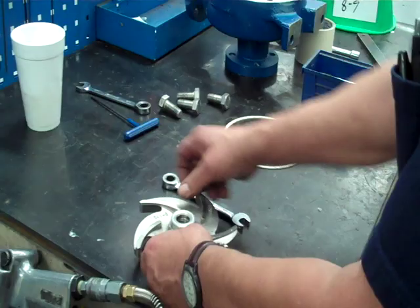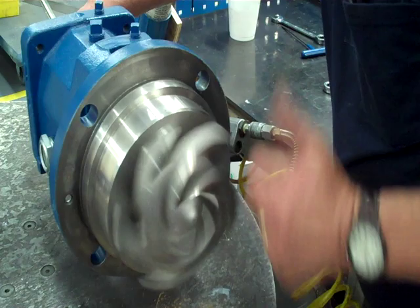Filler, so it holds that O-ring in there. Put it on. Pack it up.